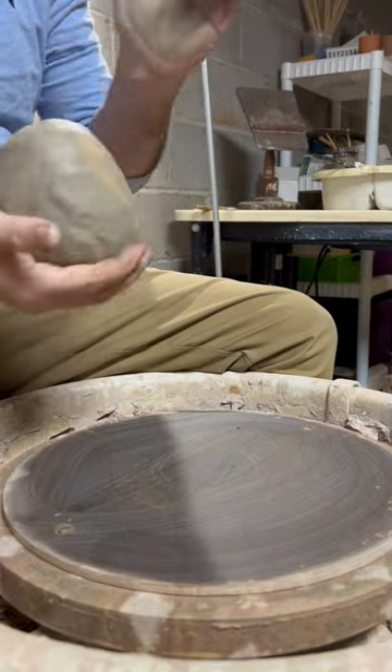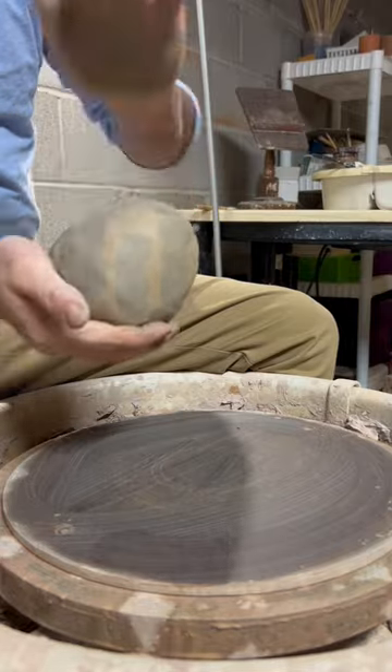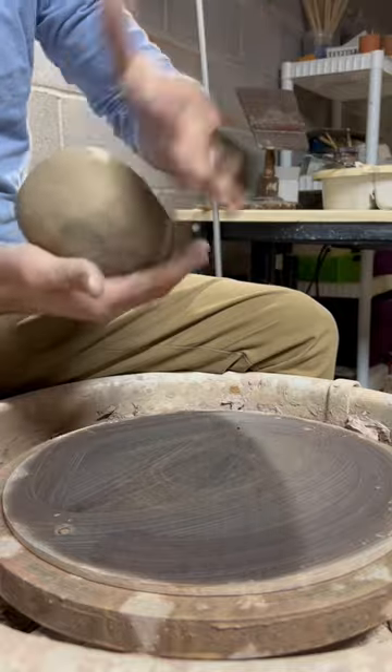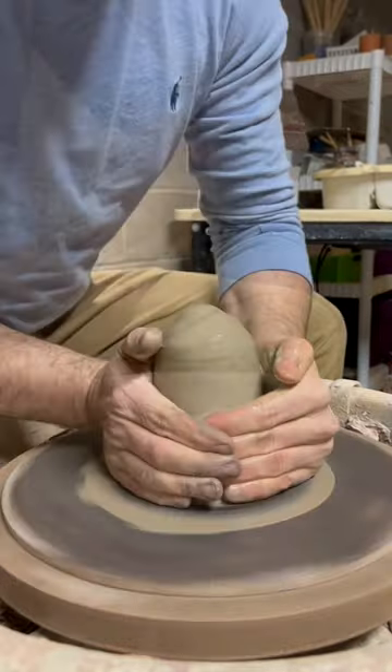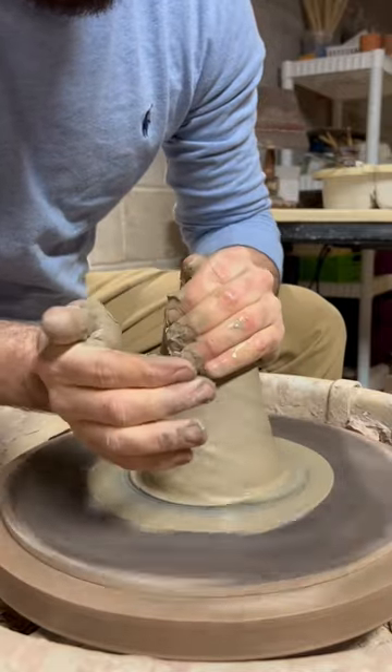I'm going to try and make a round vase. This is clay that I dig by hand on our family's farm where I grew up. I cone it up to get some of that gray clay a little bit better mixed in.